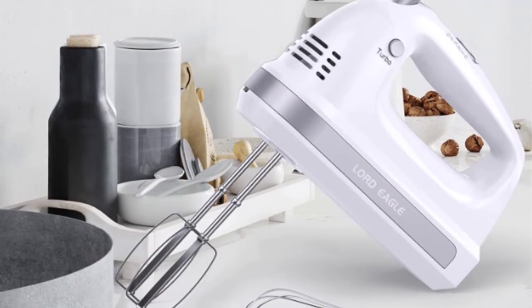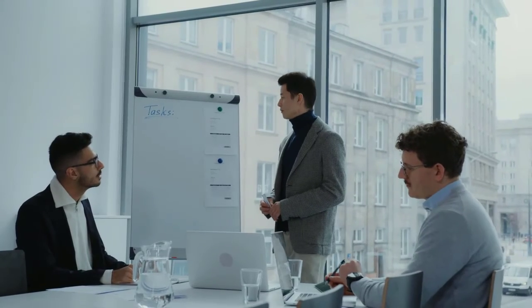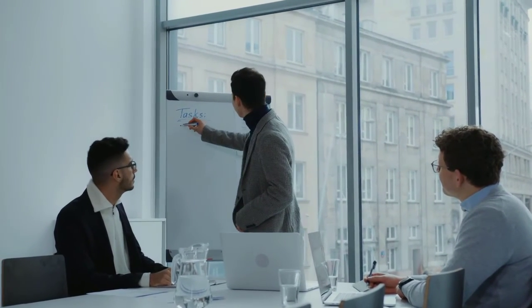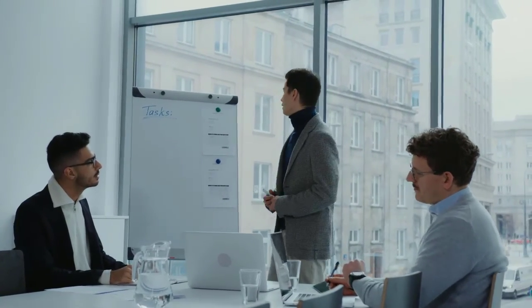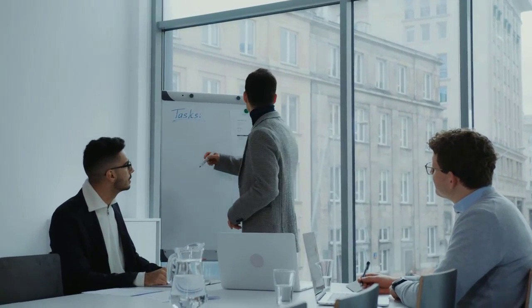If you want to purchase the best hand mixer, this is the perfect list to choose from. If there is a product you'd like to see us review, let us know in the comments section and we'll give you the best review possible. Don't forget to subscribe to our channel and receive more videos in the future. Thanks for watching — we'll see you next time right here at the ReviewCloud channel.